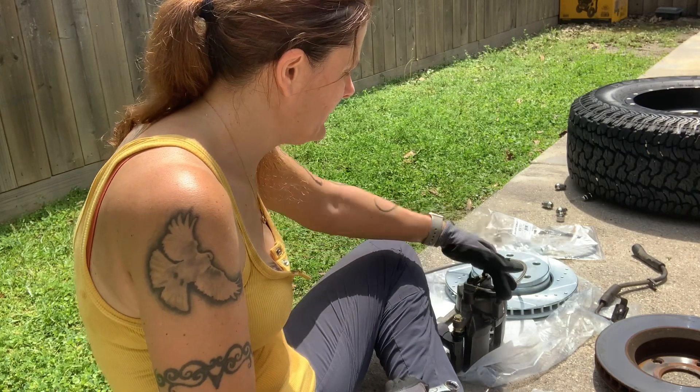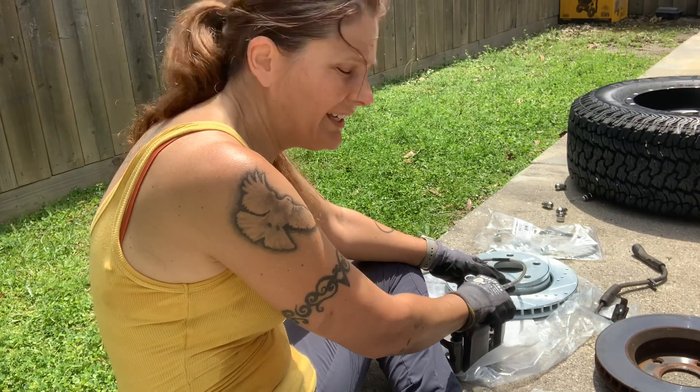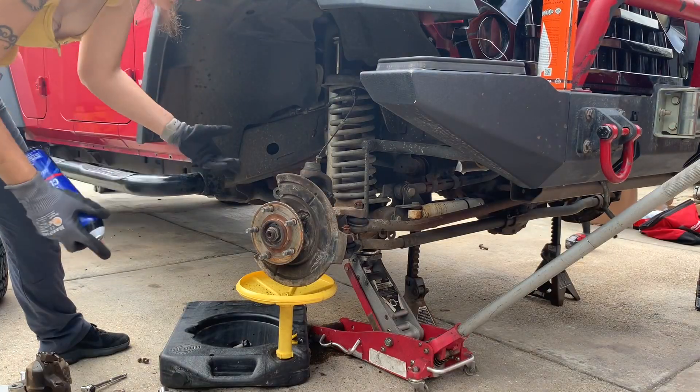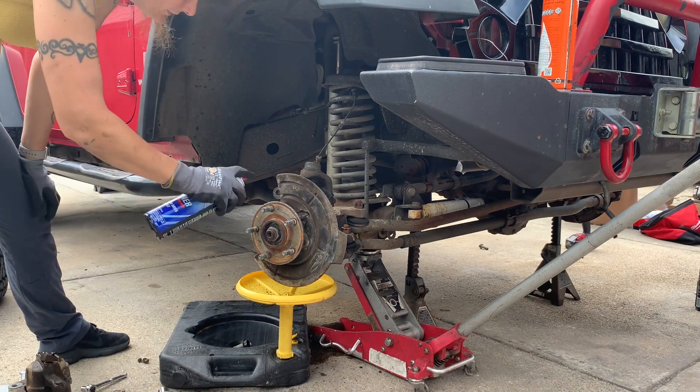The banjo bolt holding the caliper hose onto the caliper needs to be at 23 foot-pounds of torque. So once you tighten it, use a torque wrench to make sure you get 23 foot-pounds. Before I put all this on, I'm going to use some brake cleaner just to get all this good and cleaned up before I put the new stuff on.